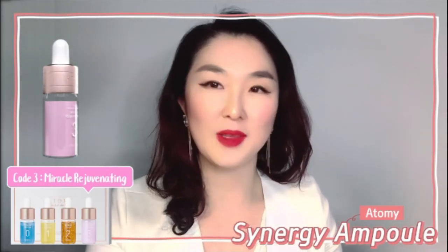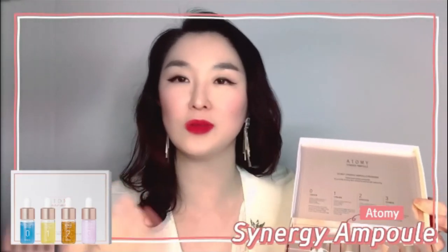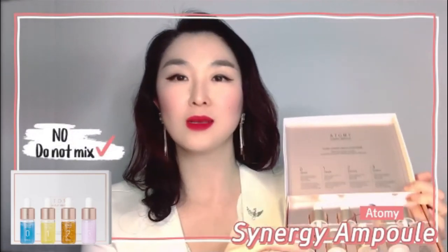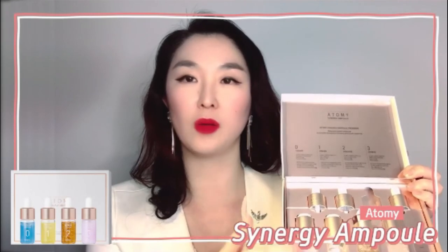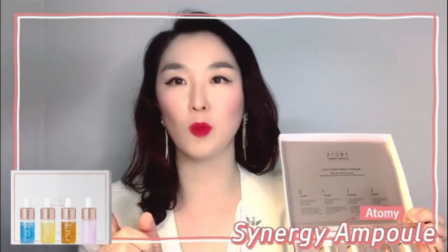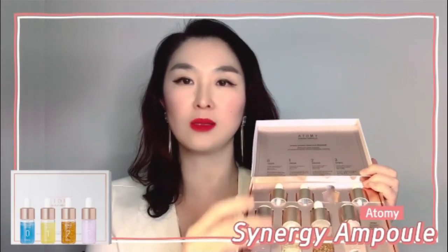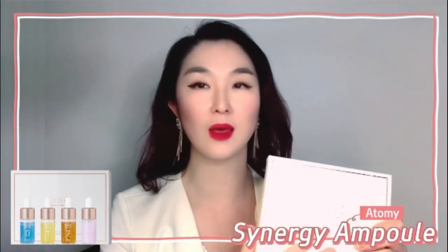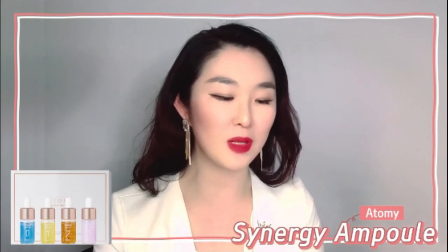I know so many people will ask: can I just mix everything and use it all at once? The answer is no. Once you've mixed a bottle, you need to use that bottle — ideally within one week. It's most effective to use one at a time, fully, each week.